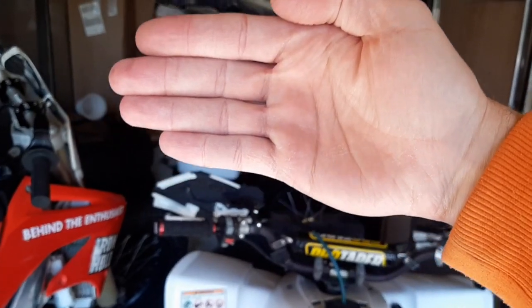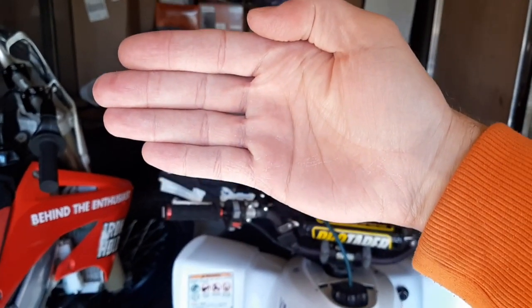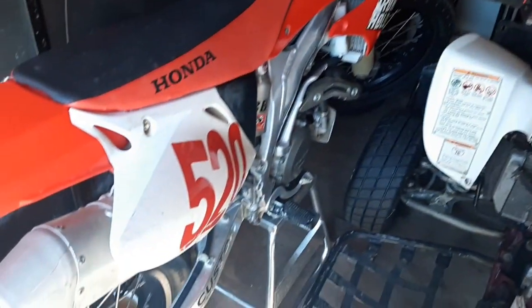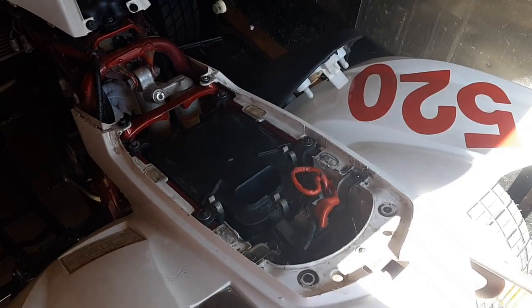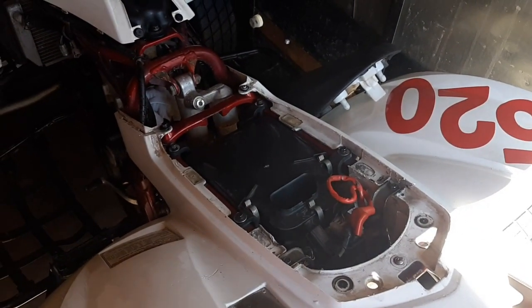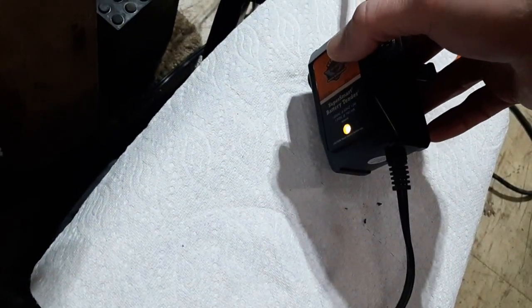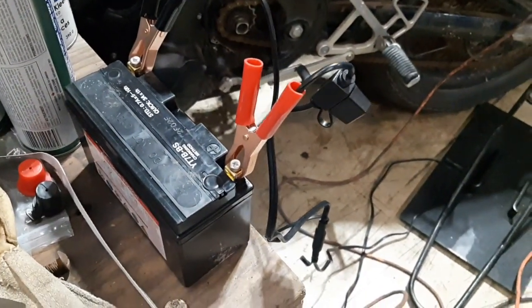There are lots of goodies over here for the ongoing builds, such as the Sportster XR750 Tribute build. I don't want to spoil too much of that. Now let's go check on the other bikes, including that Sporty. Yellow means it's charging, so hopefully I didn't damage the battery.